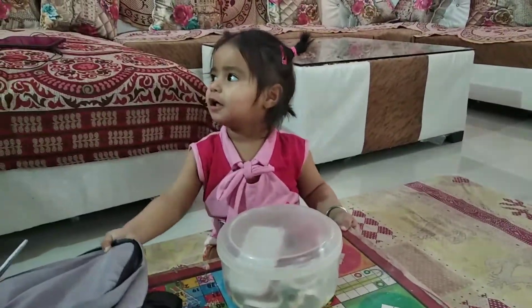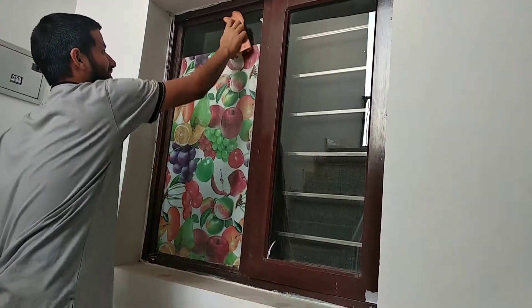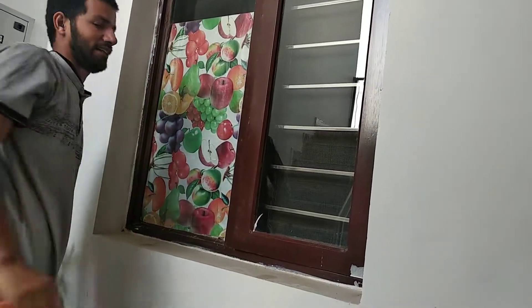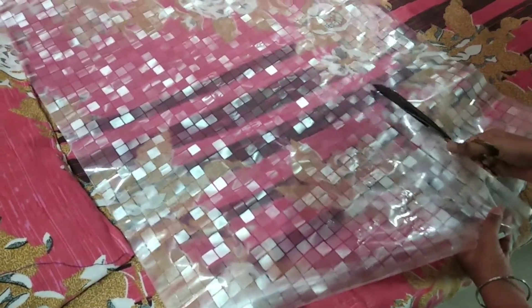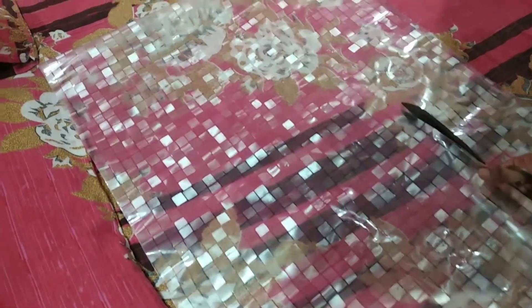Did you clean it? Yes, this is the size. These are two sheets and in this size I have to estimate.